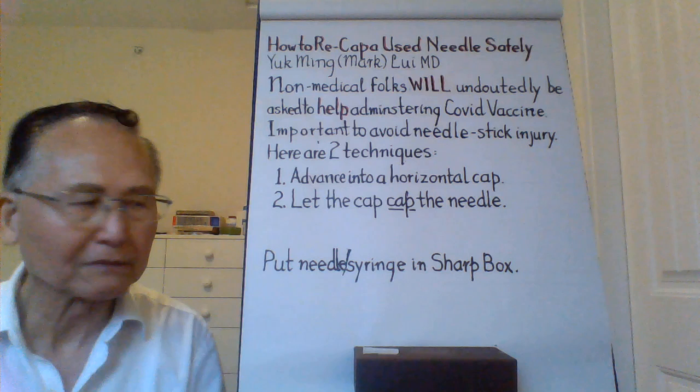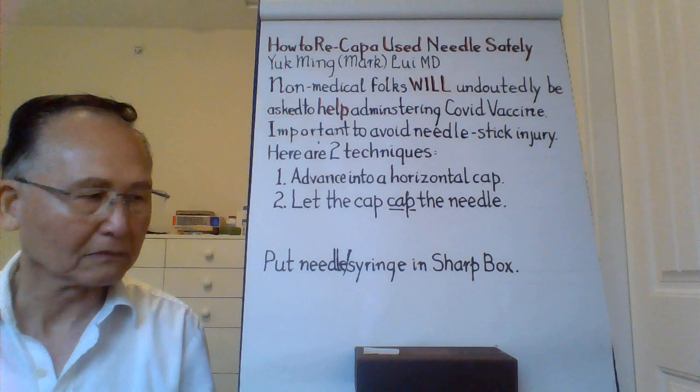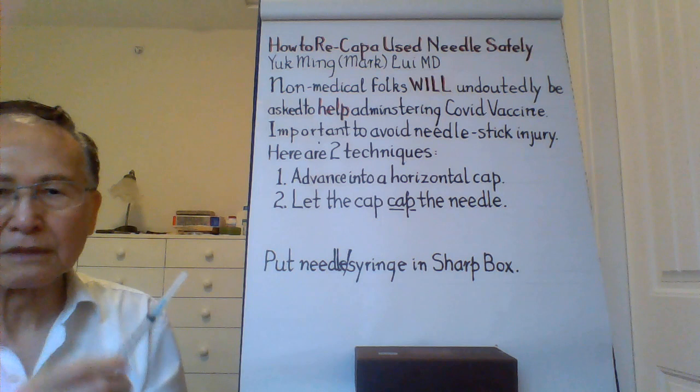Tip number one, I call it 'advance into a horizontal cap.' It goes something like this. The cap should be on a horizontal surface. You put the needle into the cap and tilt the syringe up and let the cap fall. Tighten it a little and fold the whole thing into the sharps box.